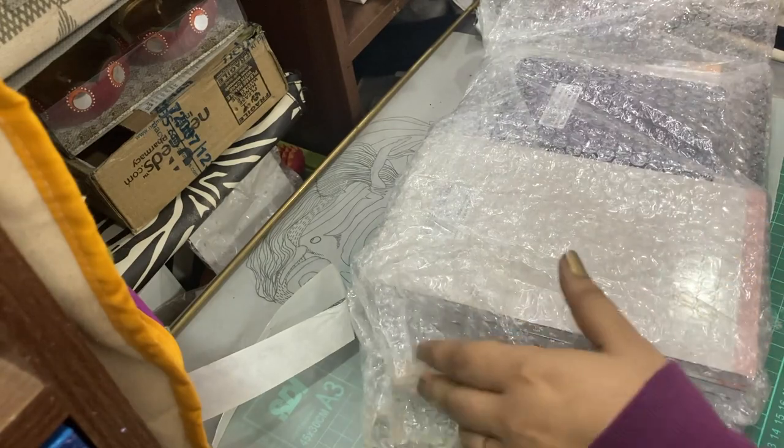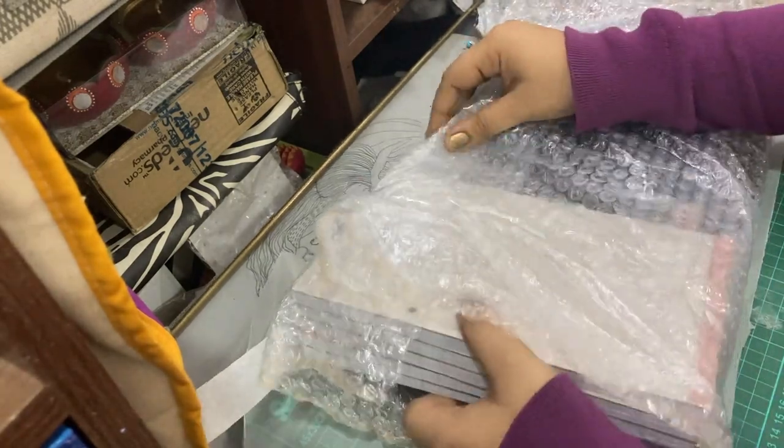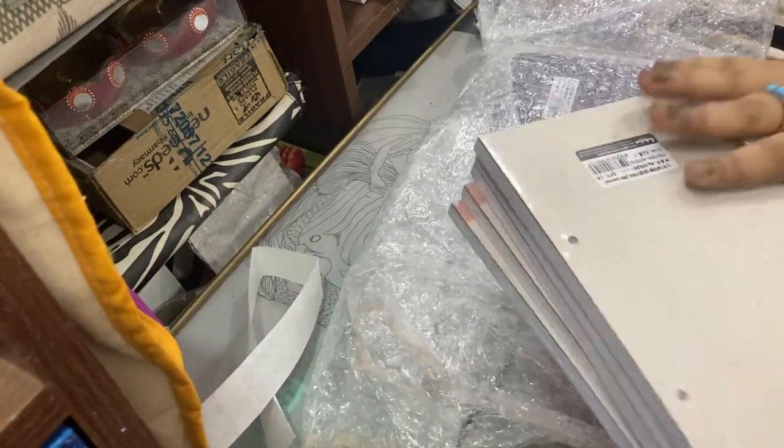This is just the invoice. When I went on the website to order, there were these messages included.